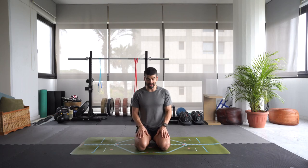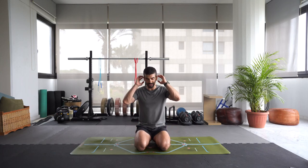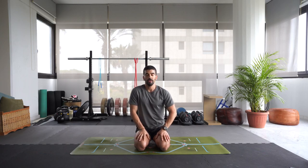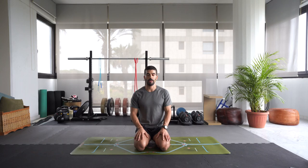Let's get started in a seated position, as I am seated here with the hips back on the heels. If this is a bit difficult for you, you can come into a cross-legged position, simply crossing the legs. We'll be here for just a couple of minutes. Place the hands onto the thighs, close the eyes if that's comfortable, and start to take a deep breath in through the nose and exhale through the nose.